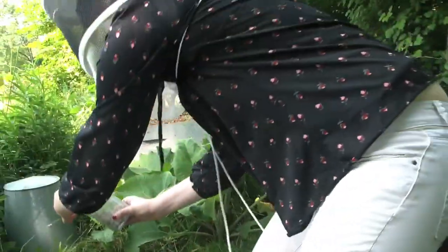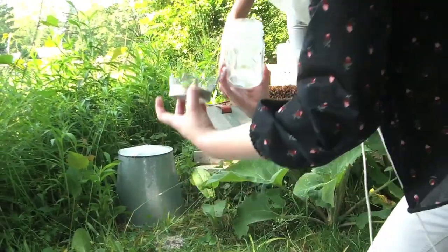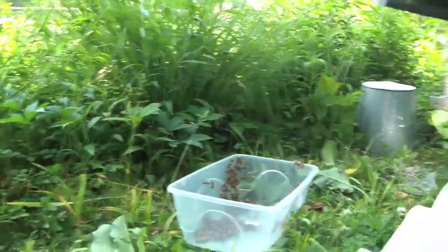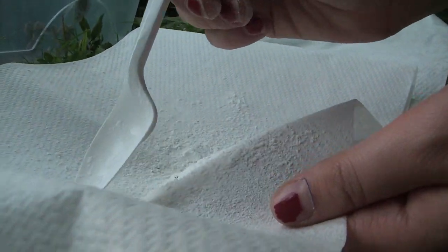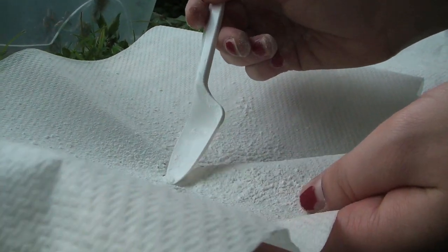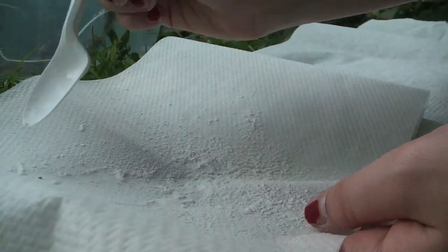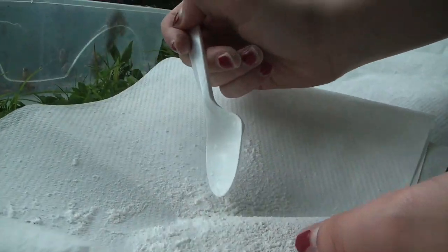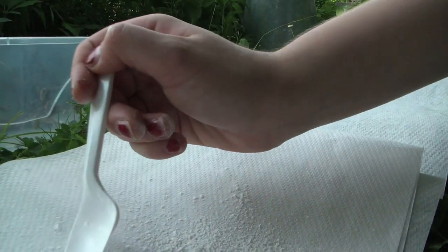I think that's good. I'll plop them out over here. And so here you can already see some varroa mites. We've got one over here and they're trying to crawl around and find some more bees to pick on. Yeah, they're rolling around in the sugar. We've got three. And we've got four.